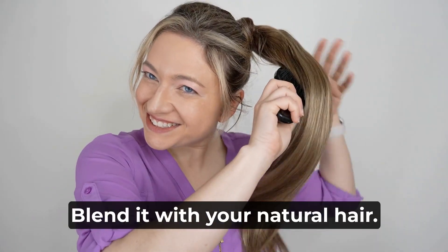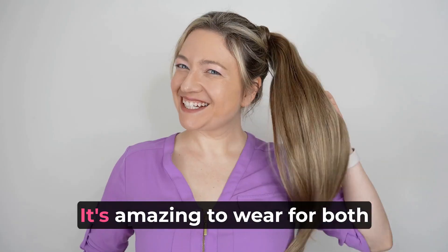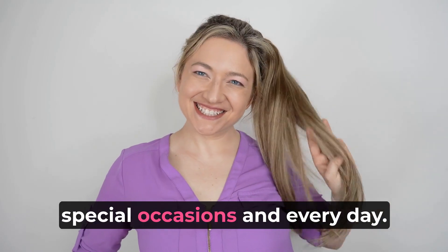Lastly, brush your ponytail to blend it with your natural hair. It's amazing to wear it for both special occasions and every day.